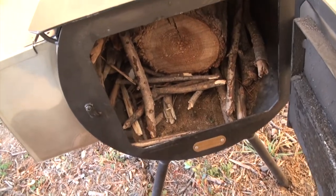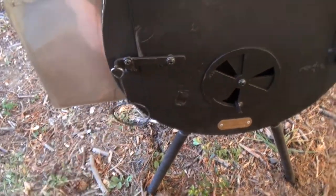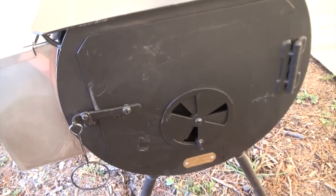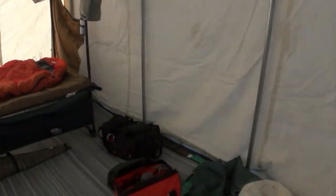Got this pre-loaded with wood — won't start it for quite a while, but I'll get it going here. Gotta level the stove off a little bit more too, I think. Anyway, that's my solo camp setup.